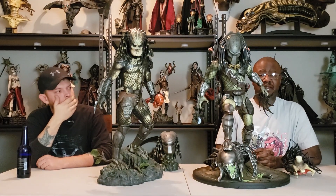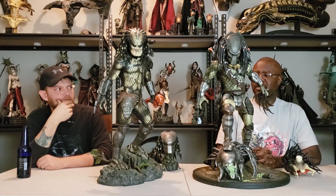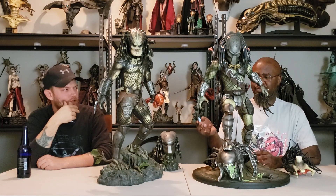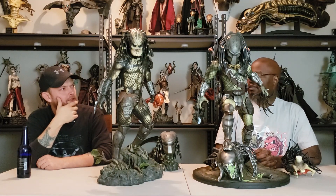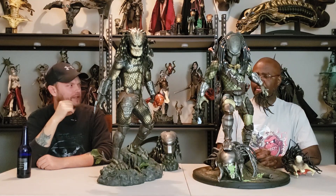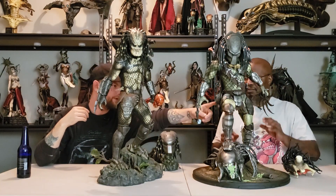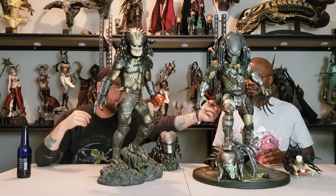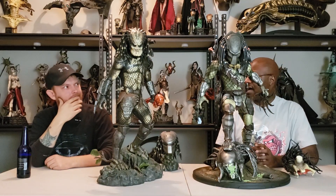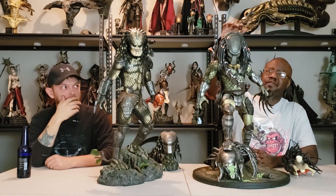I think the weathering of the metal is probably a little bit better on the Zion Art one because it highlights the recesses and the folds in the metal. The main thing Zion Art has over Sideshow is that all the weapons — the Shuriken, the wrist blades, and the spear — are metal. And the helmet is metal, which on the Sideshow it's not. The metal helmet and the metal weapons help bring it out a lot better. If you're going to make a sword or weapon, make it metal — it highlights the statue and enhances it.